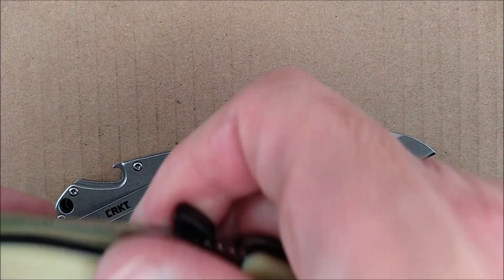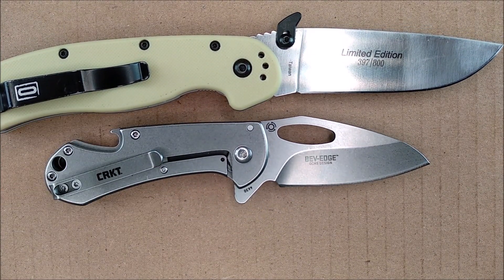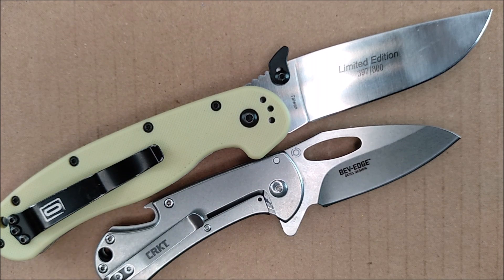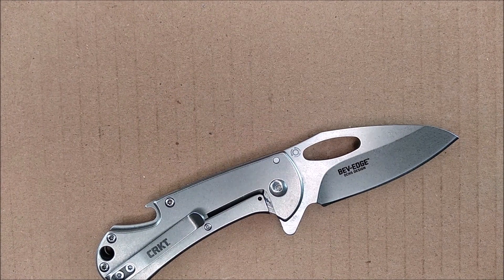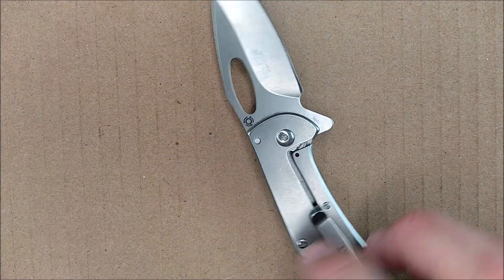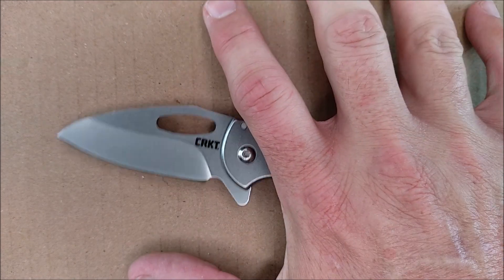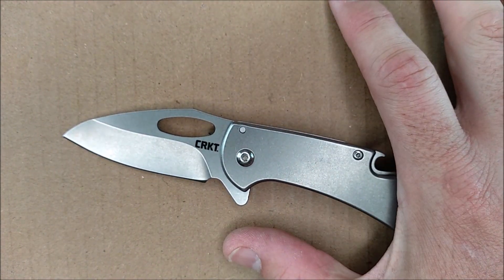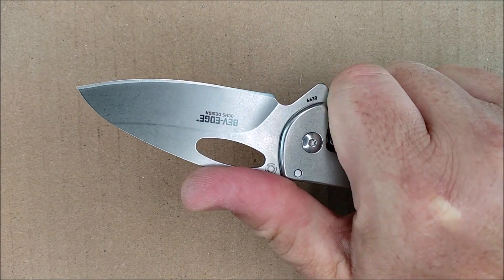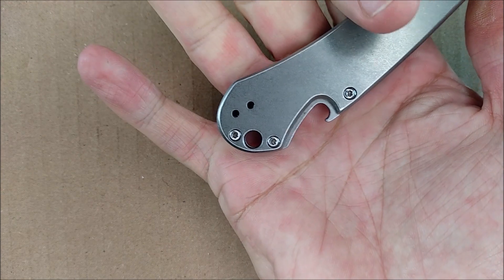Let's get started with a size comparison. Here's the Ontario RAT-1. It's a smaller knife than the Ontario RAT-1 — it doesn't fit on the screen with it hardly at all. It's intended for totally different uses than something like the Ontario RAT. This isn't an awfully large knife. I will give you all of the dimensions later. Often my CRKT reviews attract viewers who don't normally come to the channel, so my hands are between large and extra-large in North American glove sizes, between 9 and 10 in European men's glove sizes.